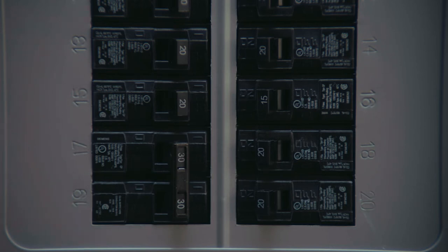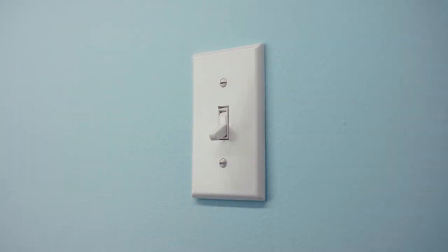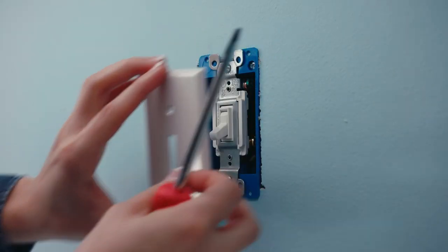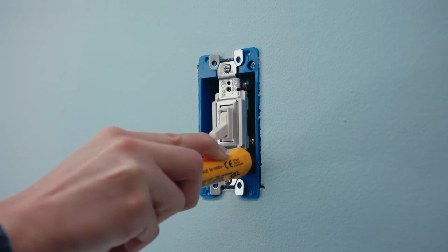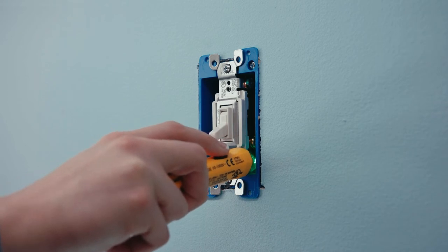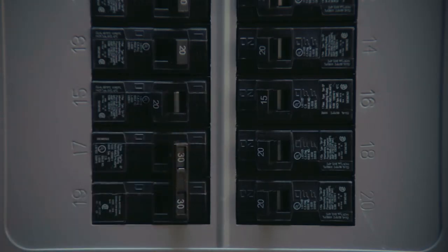Step 1: Before you do anything else, turn off the power for the switch location at the circuit breaker box and test the switches to make sure no lights come on. Now let's remove the old switch. First, take off the faceplate. Next, test the wires with a voltage tester to ensure power is off. If multiple switches are in the same box, test them as well — additional breakers may need to be turned off. You can never be too careful.